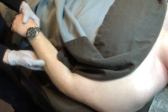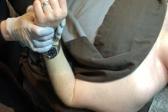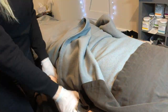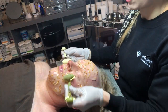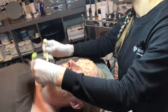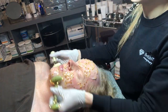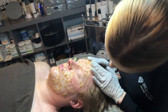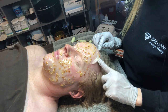There is also niacinamide in this mask — Vitamin B — which provides nutrition, strengthens cellular bonds, and lightens the skin. I love niacinamide; I use it on my own skin. It's helpful for acne, clears blemishes and dark spots, reduces the appearance of large pores, and inhibits the transfer of melanosomes to the outermost layer of the epidermis.